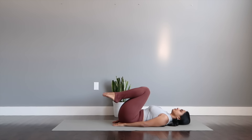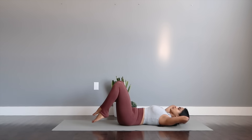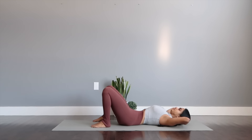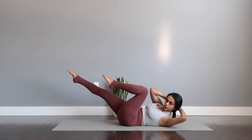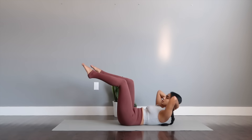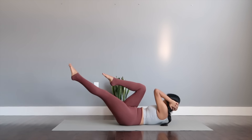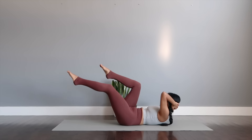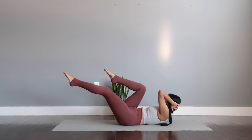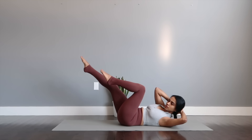Dropping head down, interlocking your fingers taking it right behind your head. Spread your legs out wide, imprinting your spine and taking to lift off. Bicycle crunches — opposite leg to arm. Five, four, three, two and one. To relax.